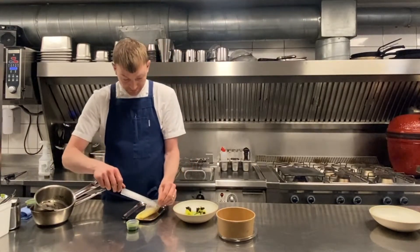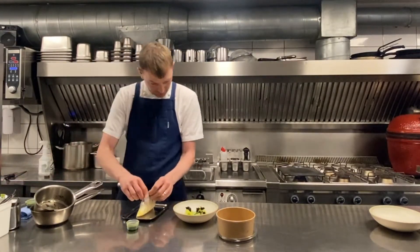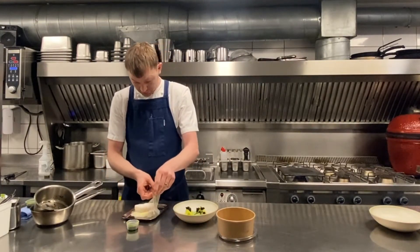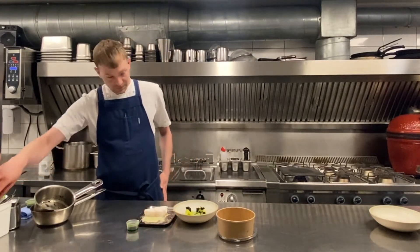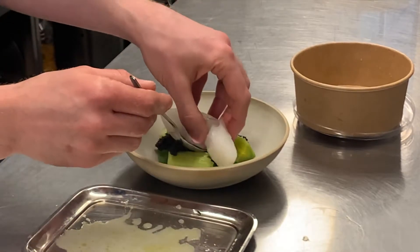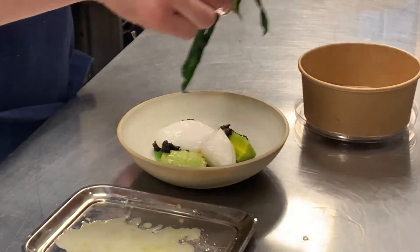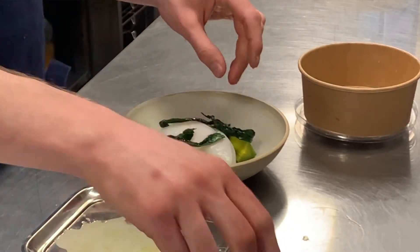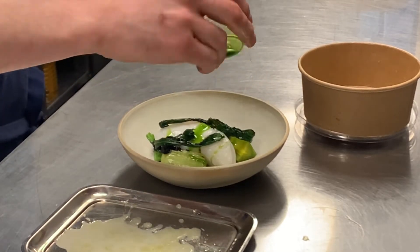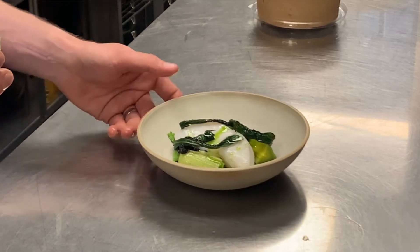The fish should be taken from the hot water. Place the poached fish on top. Place the danzelug leaves on top and drizzle with the oil. There we have our pescatarian main course. Let's go.